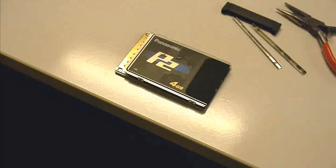What I have here is a P2 card, which everybody in the professional video production community knows what that is. This is a 4GB card, so not too many people are using these anymore because you can get a 32GB card, a 64GB, and all that kind of stuff.